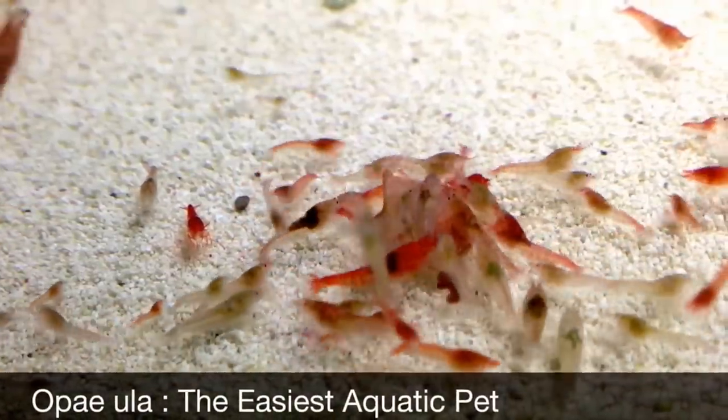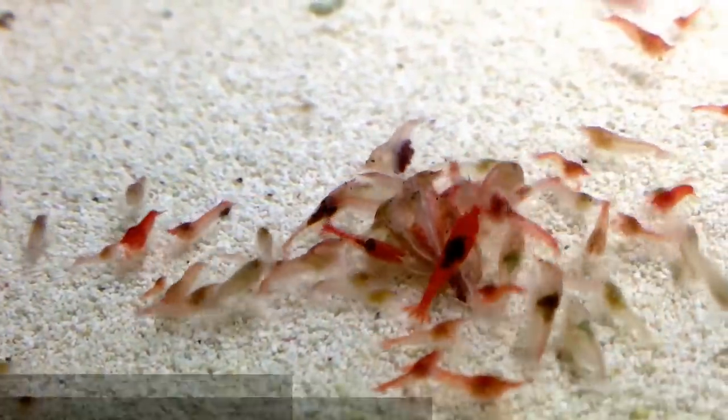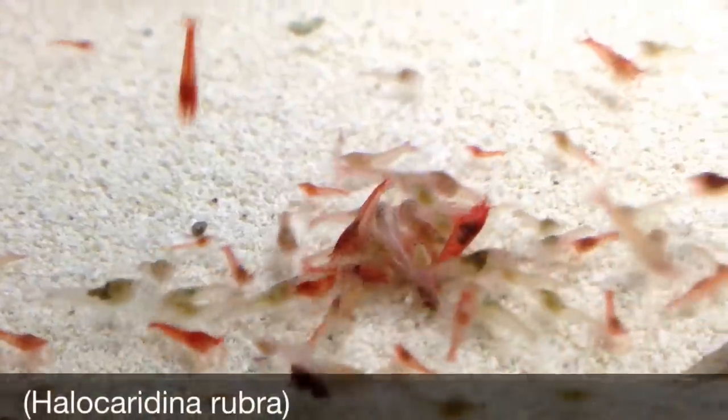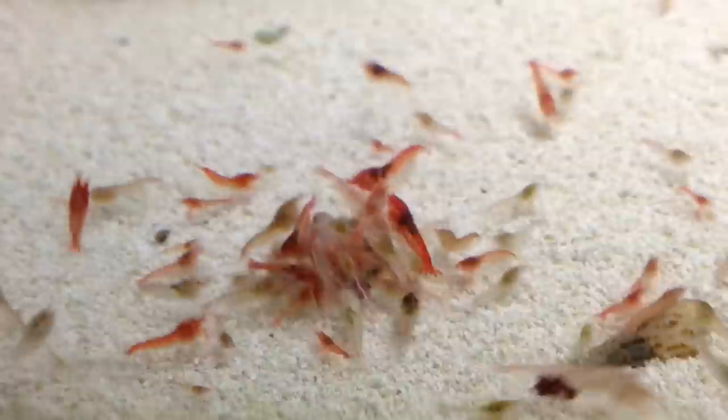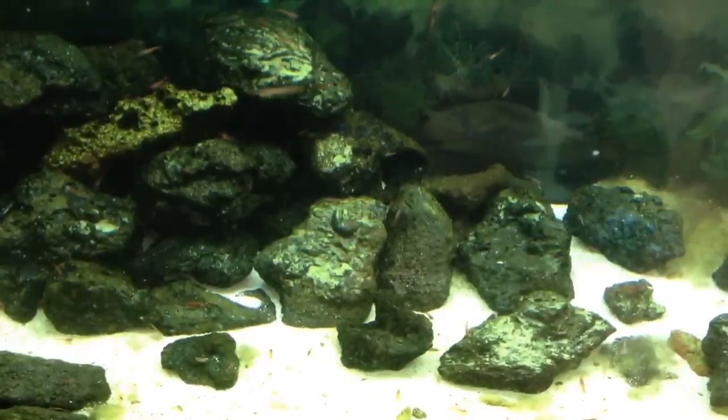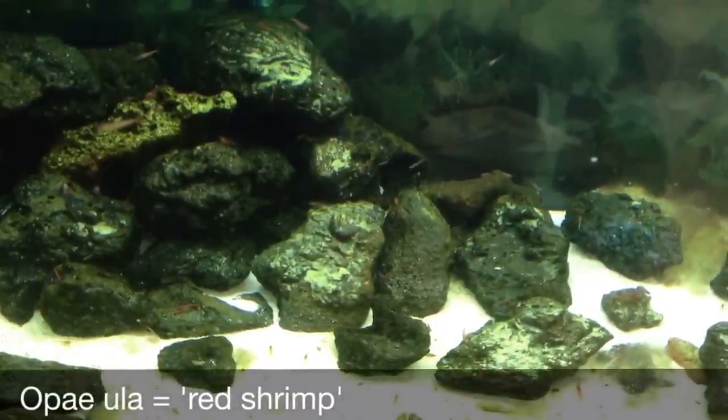A quick guide to opai ula, the easiest aquatic pet. What are opai ula? They are dwarf shrimp endemic to Hawaii. They live in anchialine pools, which are brackish water pools connected to a network of underground tubes. The name opai ula means red shrimp in Hawaiian.